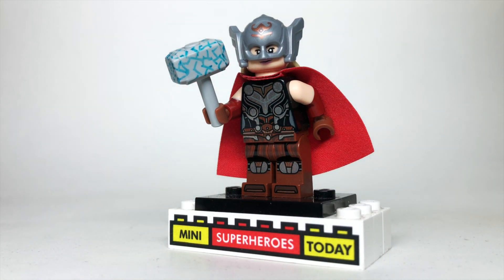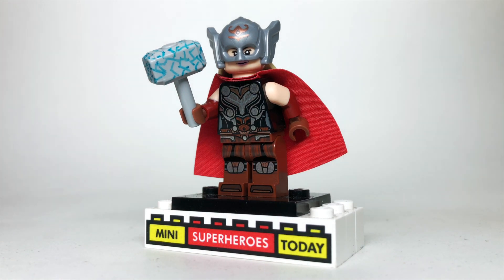Let me know what you think of this custom. Be sure to hit like and subscribe for more LEGO customs, news, and reviews every day here on the channel, and I'll see you guys on the next video.